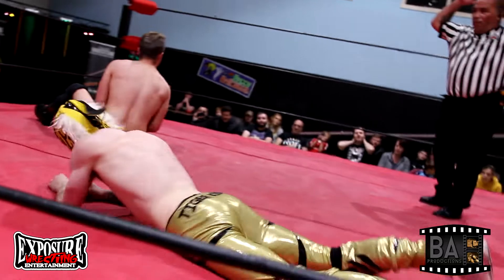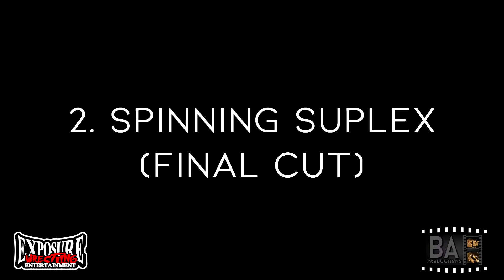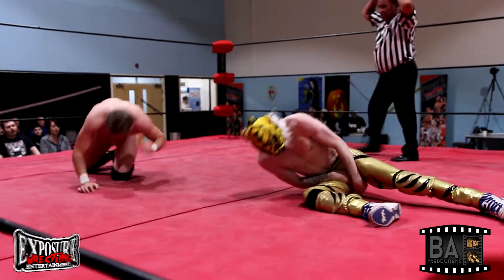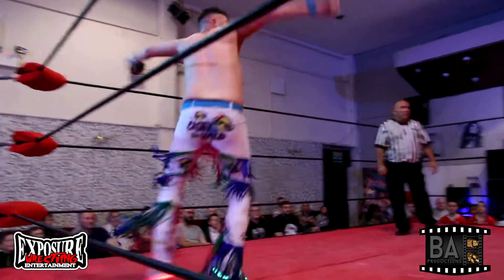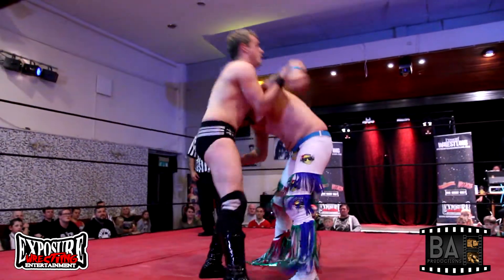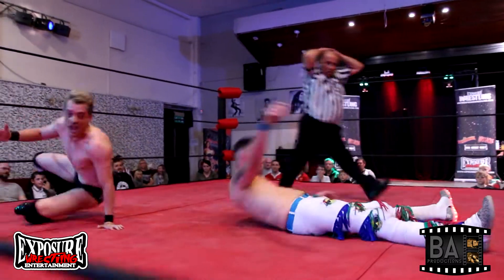Right now Tiger Kid is proving that — deadlift German suplex! Oh, wow. Corkscrew suplex!